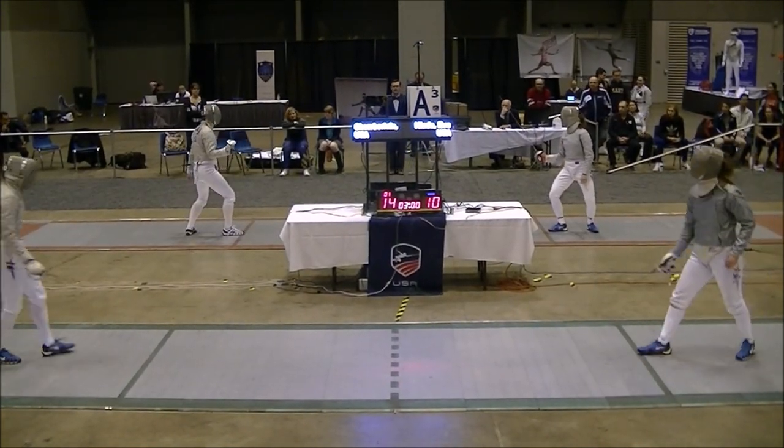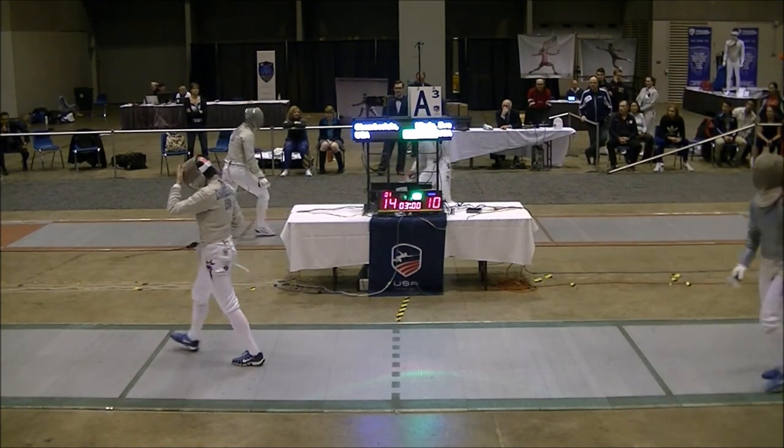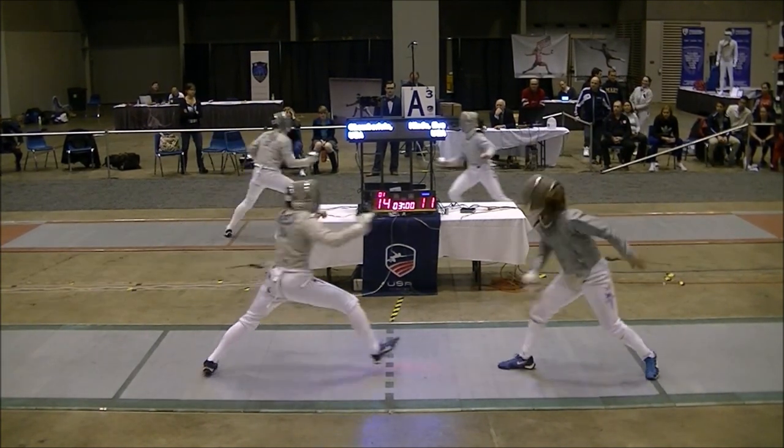Our card, ready, fence, go, tack is down. Nice action, one action, go. Our card, ready, fence, go.